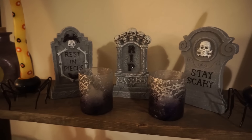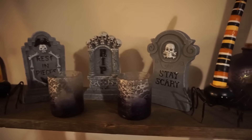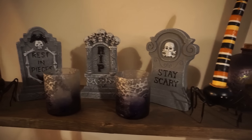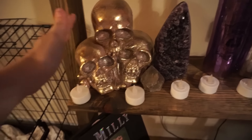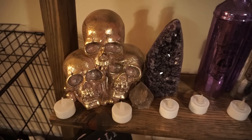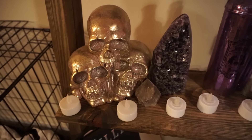And then these tombstones came from the dollar store — I thought they were really cute. Target has really cool ones this year that are $3 and they're bigger than this, but I already have these so I don't see the point in buying more. So down here I have my Triple Skull statue that I got from HomeGoods, and these are actually crystals that stay out all year round, but I just thought they looked really pretty near that.